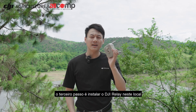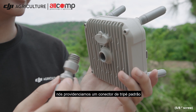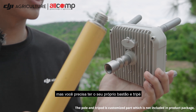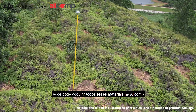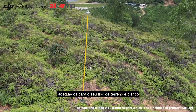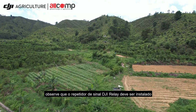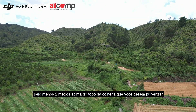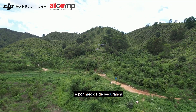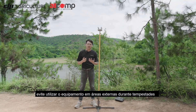The third step is to mount the relay module. We provide a standard tripod connector for you to mount the relay module, but you need to use your own tripod or pole. You can buy or make a suitable pole and tripod based on your terrain and crops. Please note that the relay module should be installed at least 2 meters higher than the crop canopy you will spray. For safety, please do not use it outdoors during thunderstorm weather.